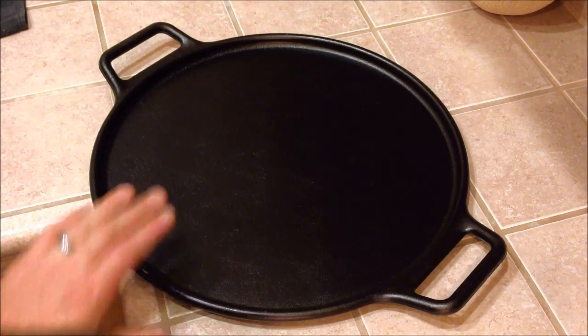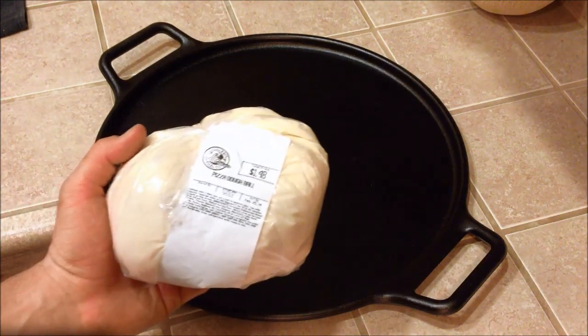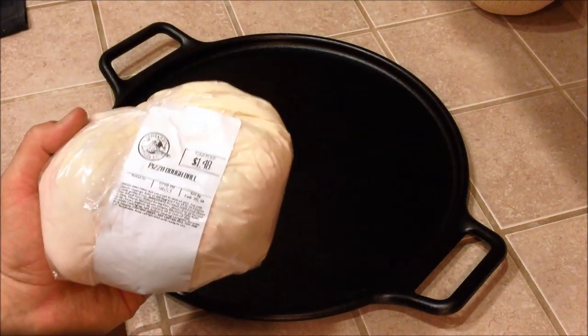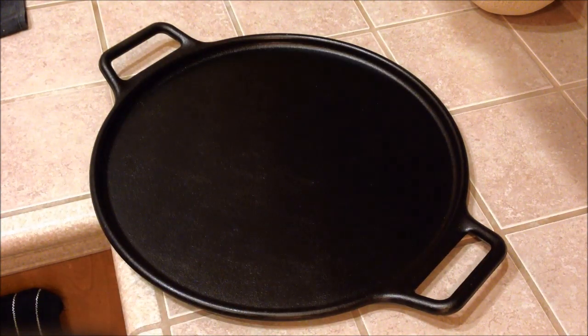Me and my wife are going to be making a pizza on it tonight. Normally we would make our own dough — there are a bunch of great dough recipes out there, and this actually comes with a pretty good dough recipe on a little recipe card included with it. But tonight we just bought some pre-made pizza dough from our local grocer. It saves a lot of time and it's only about $1.50 — and it's actually pretty decent dough.